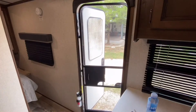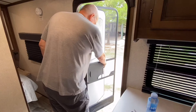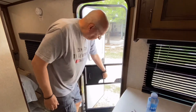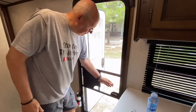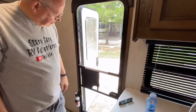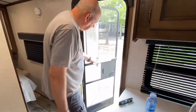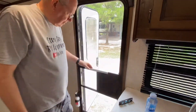The screen doors on RVs — like everything else, they're trying to save weight — they're pretty flimsy. I've seen people that have had dogs, kids, or themselves put their hands straight through the screen when they're trying to close it. This bar makes the screen a little more stable, and it also gives you a place you can actually grab the screen to open and shut it.